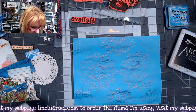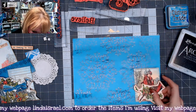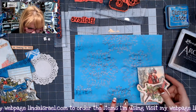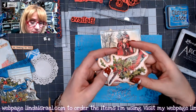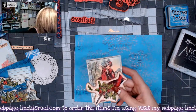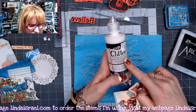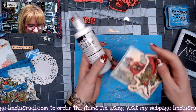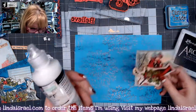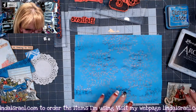I've got some elements I want to add to this page. I know I'm going to put this fussy-cut element from the Winter Bliss — I've added some Tulip dimensional glitter paint on there, see how it shimmers. It's Tulip Glitter Dimensional Fabric Paint, usually $3.99. I've just put a little bit all over to give it some shimmer.